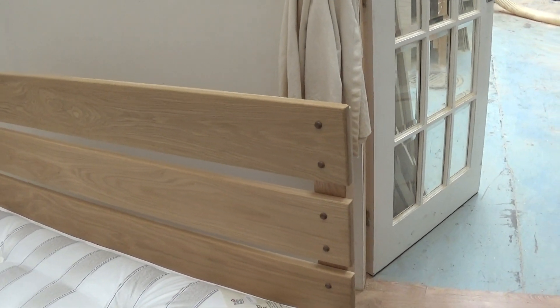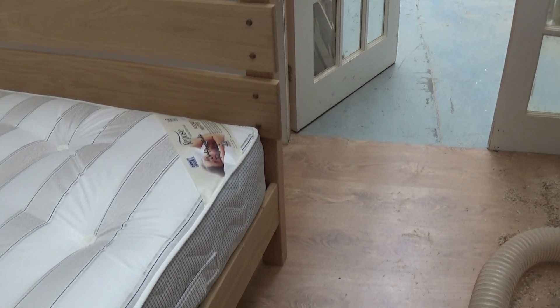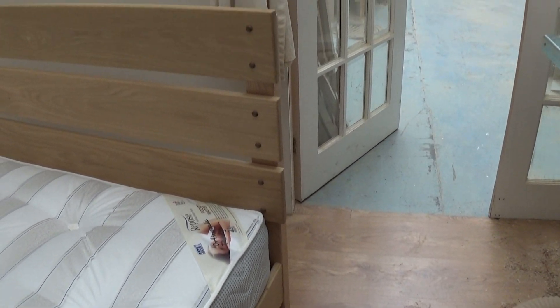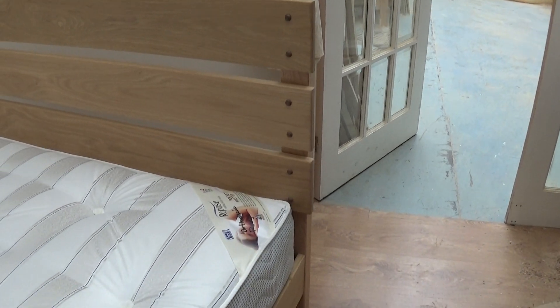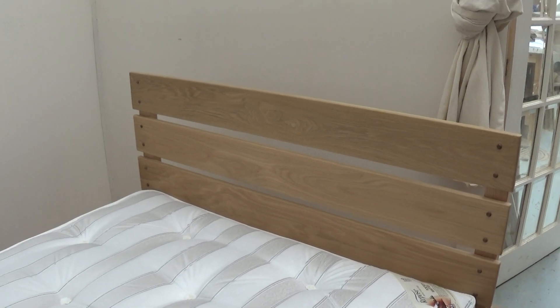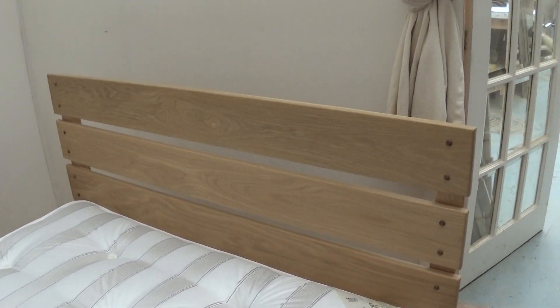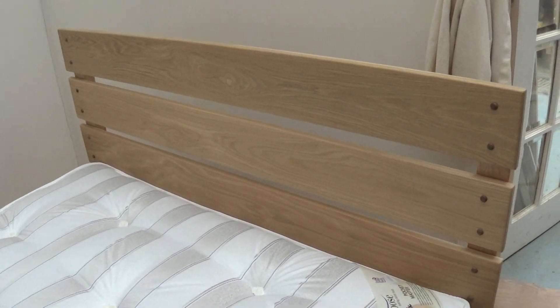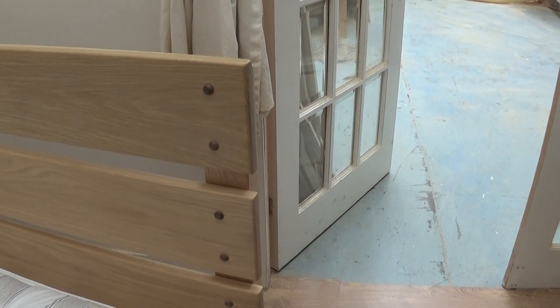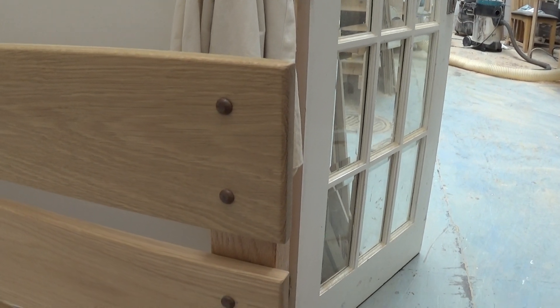Solid oak throughout. Very well put together. It's quite a simple built bed but like all of our beds it's immensely strong and will last you for ages and ages. You'll get a 10 year guarantee with this bed — 10 years basically means a lifetime. If it's going to last for the first 10 years it'll last for the second.